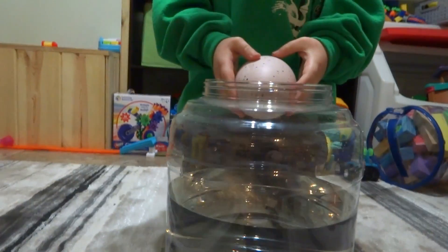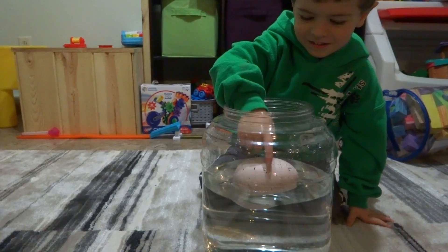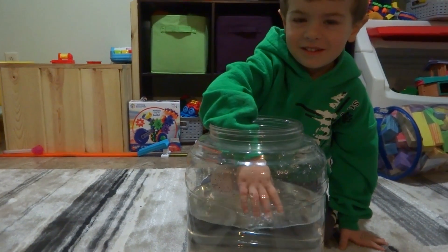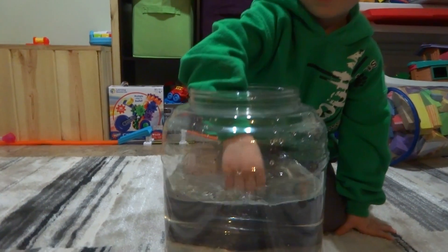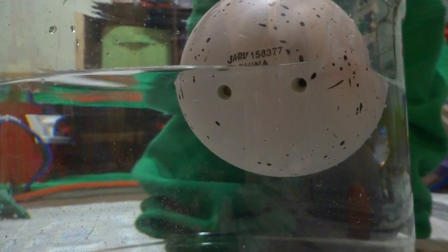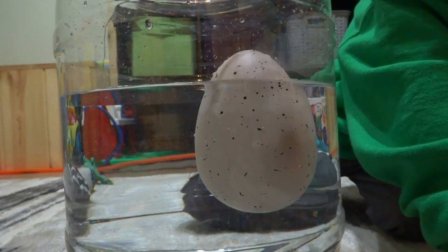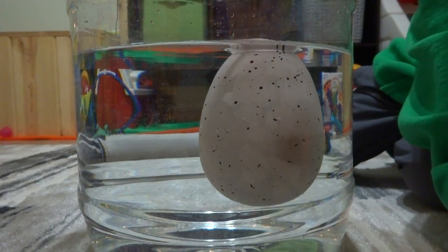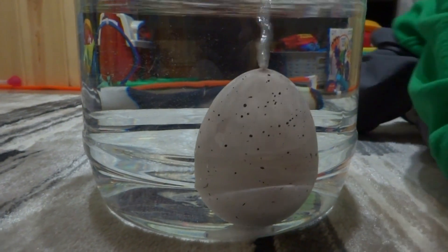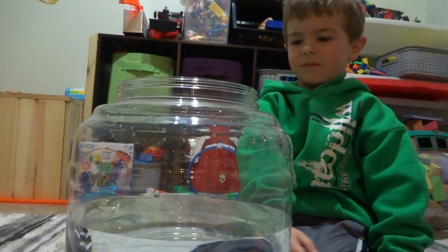Are you ready to hatch that egg? Yes. Okay, drop it in there. Oh, it floats! Yeah, that's pretty cool that it floats. The water's cold. I wonder how long it'll take. Is it starting to hatch? Not yet — maybe it has to fill up with water. That's what it's doing, filling up with water.